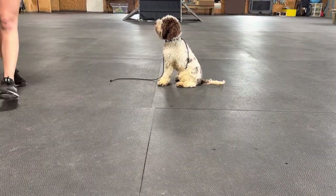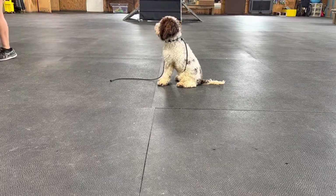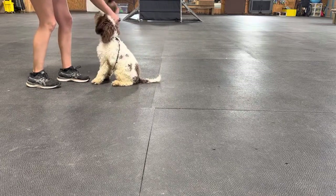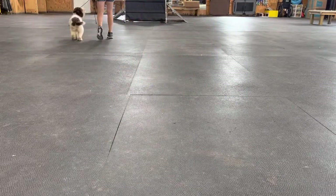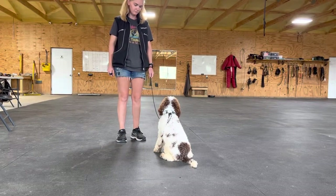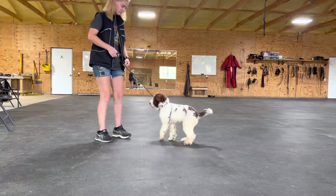This is Yelena. Sit. A little bit of healing. Down. Good. One more down and then do your stability around. Down. Down.